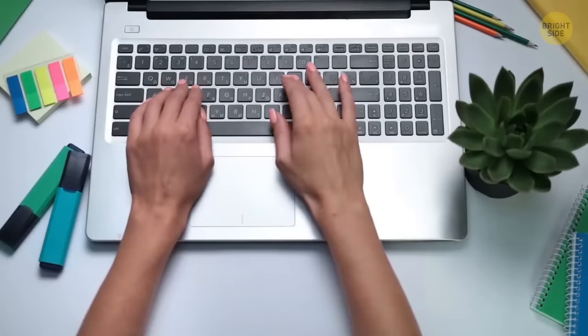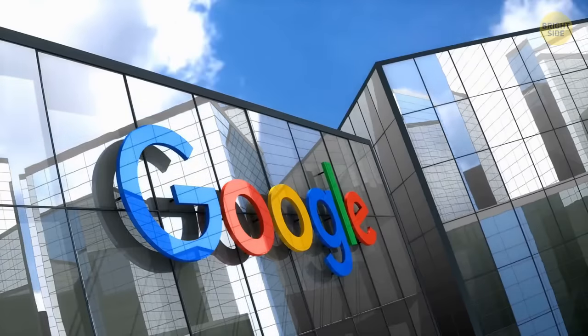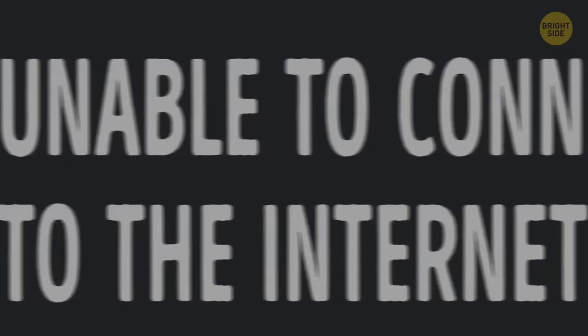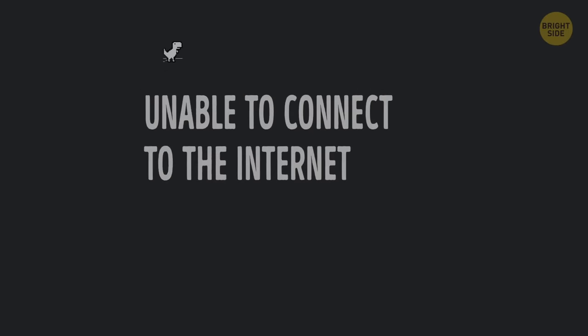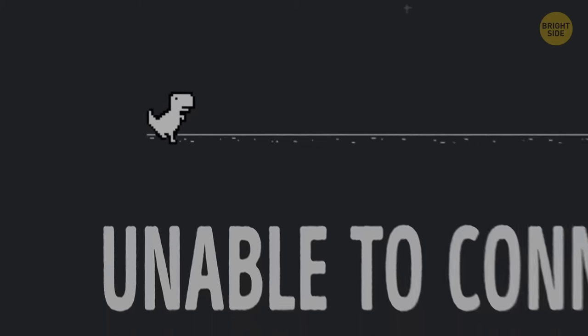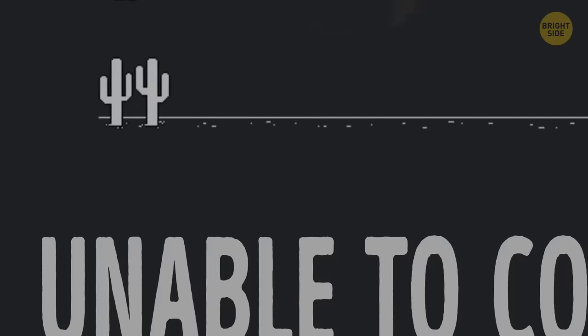If your internet goes down and you really need that gaming fix, Google has you covered. You click on your favorite shortcut and disaster — the dreaded message appears: unable to connect to the internet. But what's that little pixelated dinosaur next to it? Instead of panicking, press that spacebar. This little game has become a huge hit and it's a lot more addictive than it looks — a dinosaur jumping over a cactus. Genius!